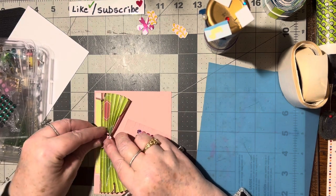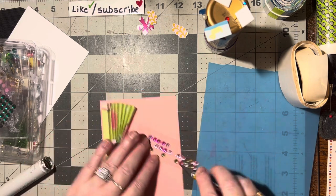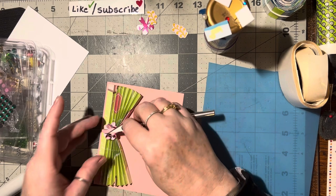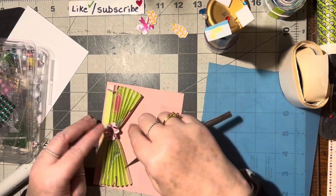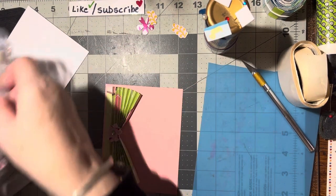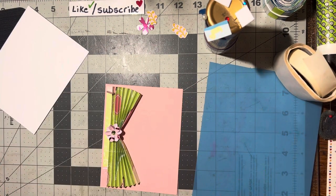Let's put that light green gem on. Oh, that's so perfect — isn't that adorable!